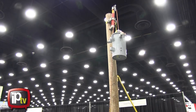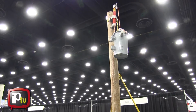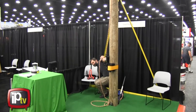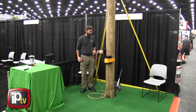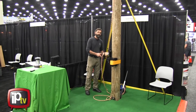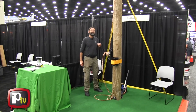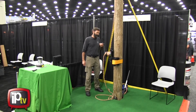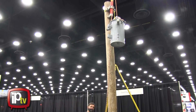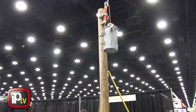Now, if this were an actual job where we were really setting a transformer, we could get the transformer close to its final resting place with the drill and then install the handle to get it exactly where we need it to be, and allow the operator of the winch and the lineman on the pole to be able to communicate easily with each other.